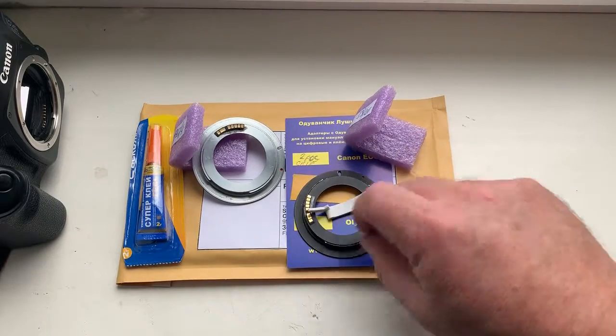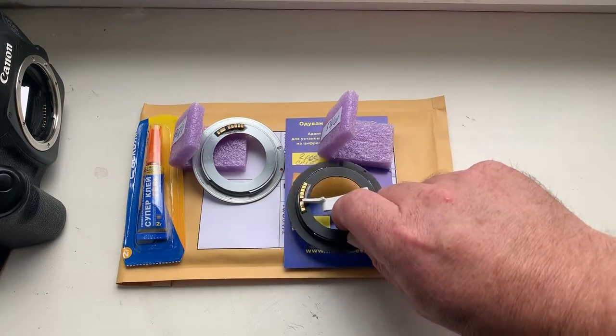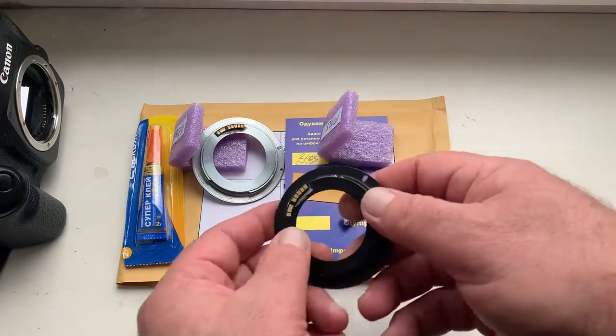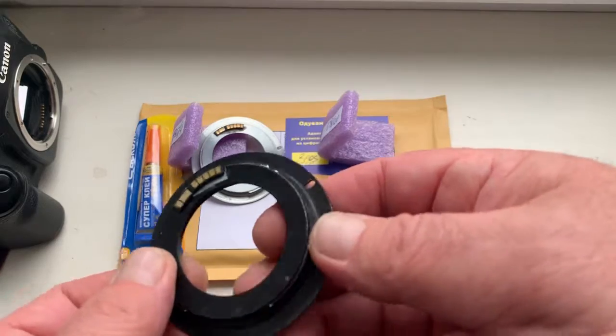Hello Stefan, this video is about your dandelion chips. Look - this is your chip installing with help of double-sided adhesive tape on my testing M42 adapters. Now I check it in my camera.